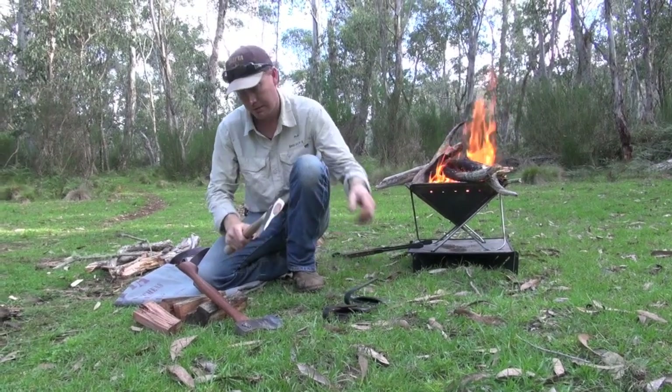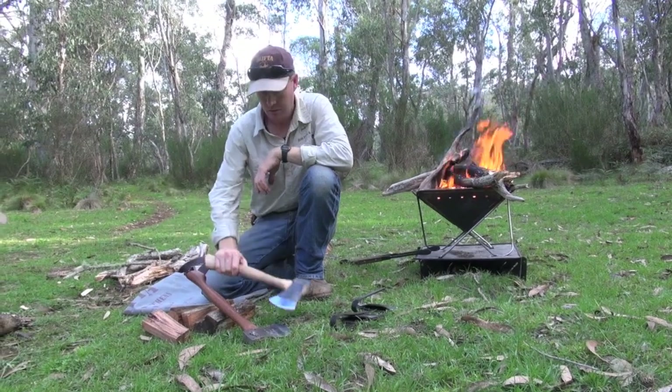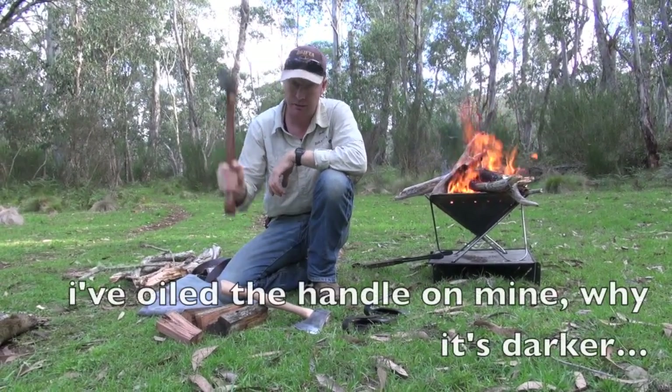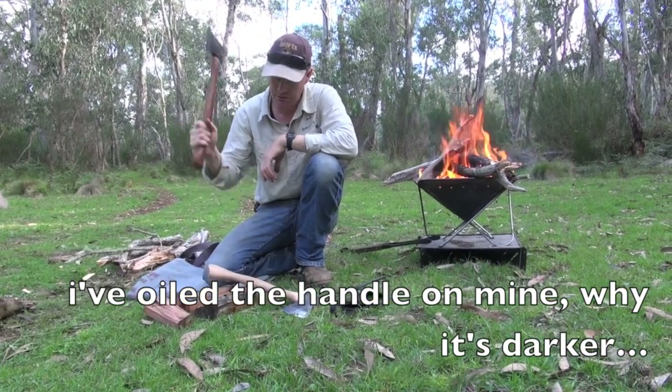For me, I've only got fairly slim arms and that's a little bit heavy for me, but with a longer handle I can get a much better swing and it's balanced better for myself. A bit longer too — you can get a better swing on it.